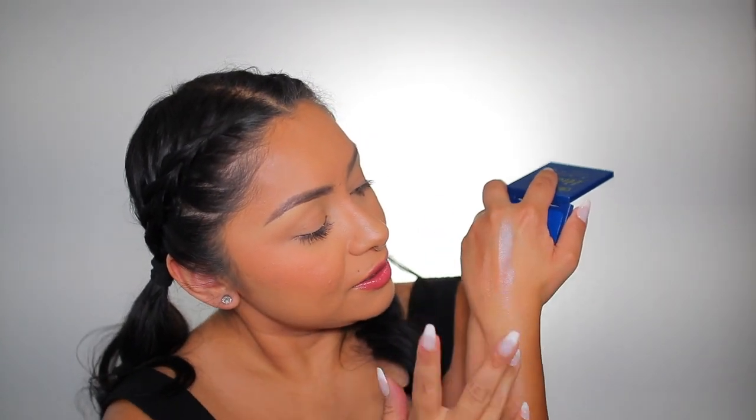This one is the Hedwig super shock highlighter — definitely not going to use this one; I think it's a color that's going to work for fair to light skin tones. But let me swatch it anyway on the back of my hand — it is really pretty, I could almost use this as an eyeshadow. And then we have the graphic ink eyeliners — a green one, a yellow one, a red one, and a blue one.